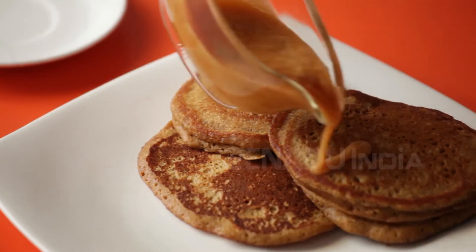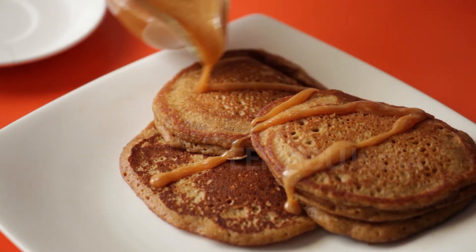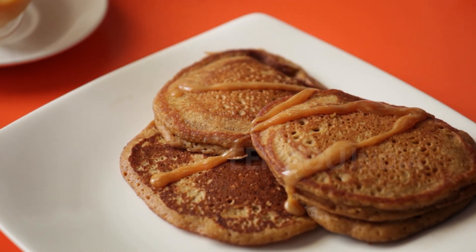You can serve these pancakes with some honey, maple syrup or even some Nutella. But for a really decadent dessert, I would suggest you could drizzle this with some salted caramel sauce. This way you can have your coffee and eat it too. See you.